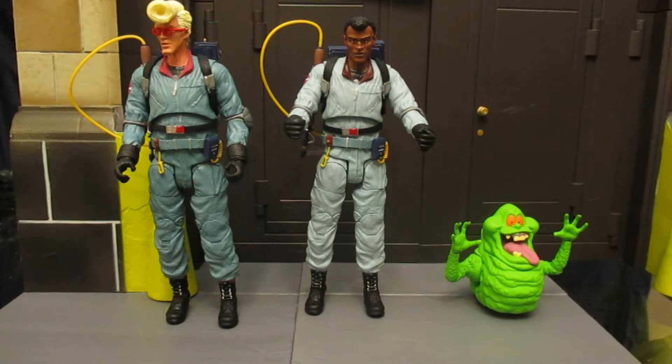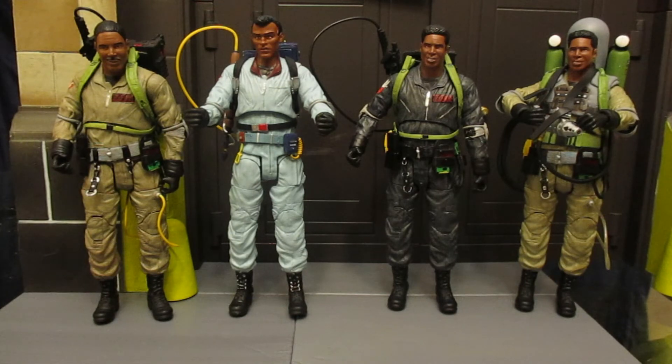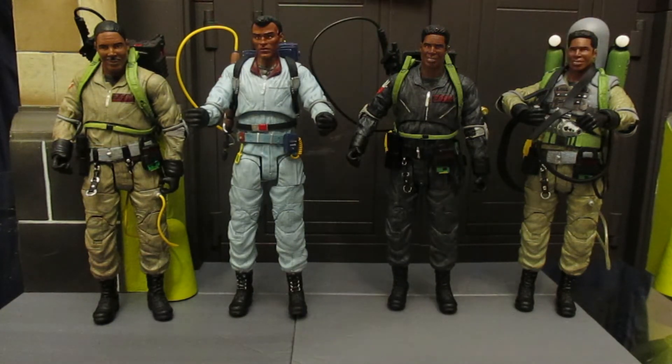Here he is compared with the rest of the wave — this is series 9, the first series with the real Ghostbusters cartoon figures. You can see Egon, Winston, and Slimer. Slimer's a lot shorter than those guys. Winston and Egon both have the blue outfits — Winston in the light blue and Egon in a slightly less light blue. Here he is compared to the rest of the Winston Diamond Select Ghostbusters figures: the first movie figure, the cartoon figure, the Ghostbusters 2 'We're Back' figure with the Santa hat and proton pack, and the Ghostbusters 2 slime blower Winston.